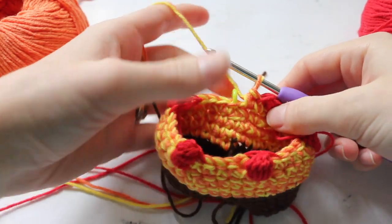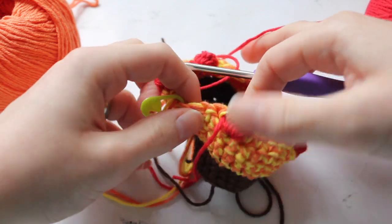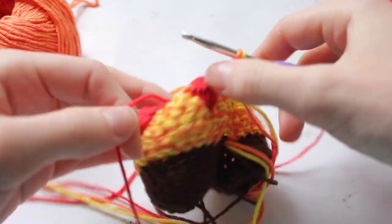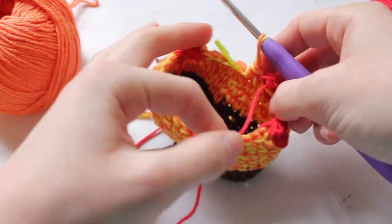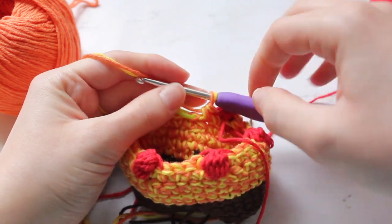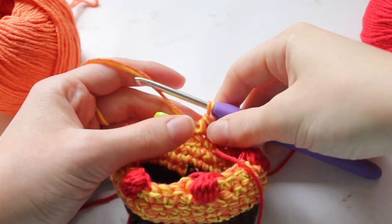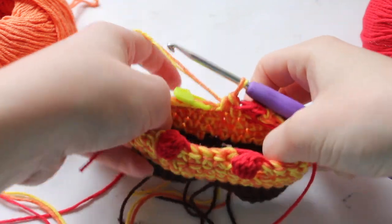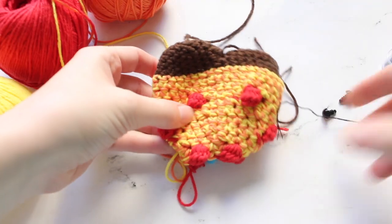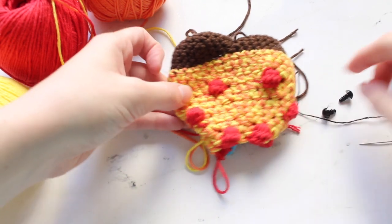Once your entire row with the bobble stitches is done, it will look like this — spaces with the orange and yellow yarn and then some bobbles spaced on it as the pepperonis. Once you've done this, keep your red yarn off to the side as you work with just the orange and yellow in the next few rounds. Crochet all the way on this piece until you have done round 18, which is when we will do our safety eyes. This will be after your third row done with bobbles.